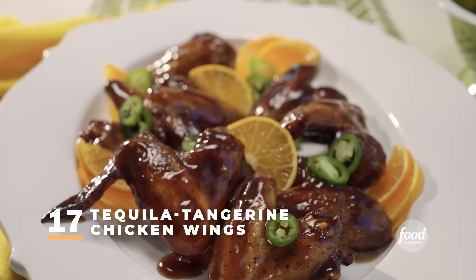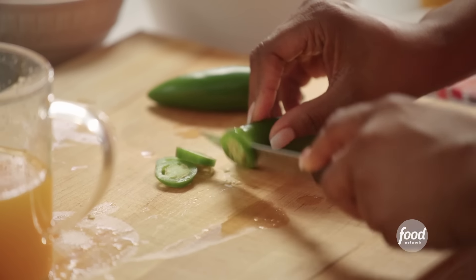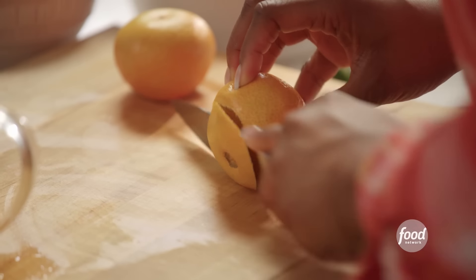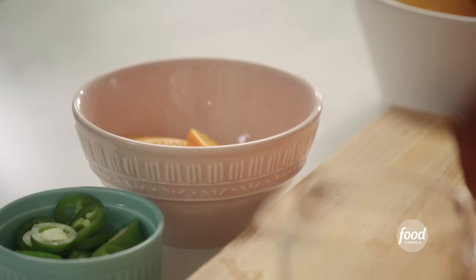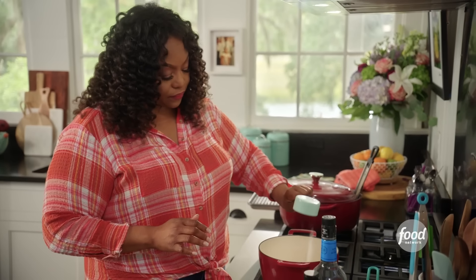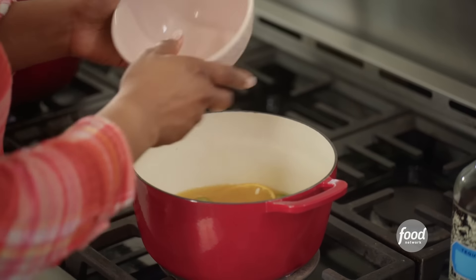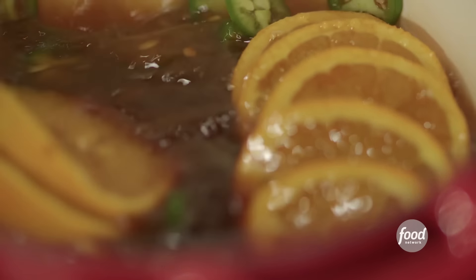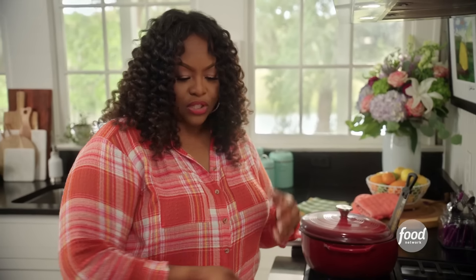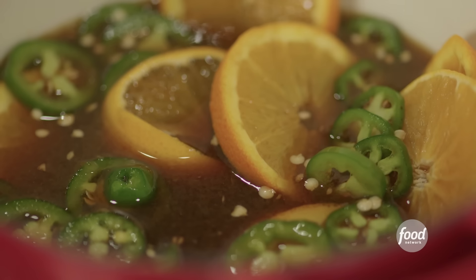Tequila tangerine chicken wings. I have about a cup and a half of tangerine juice and I'm slicing up two jalapeños. I want to cut about two tangerines. Over at the stove — I have my tangerine juice, a half a cup of sugar, some of my jalapeños, slices of tangerine, and some soy sauce to give it that salty, umami flavor. Give it a stir. I'm not adding the tequila right now. I want the sauce to cook up and get bubbly, the sugar to melt — if I add it in now, it'll just burn off and I won't get any of that tequila taste.